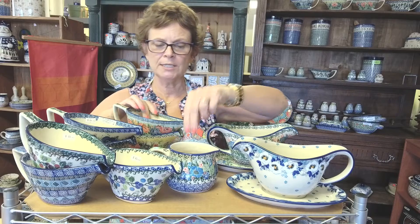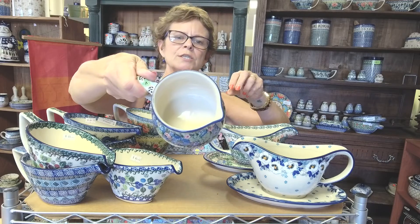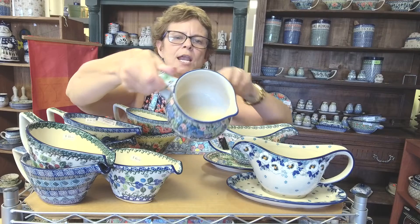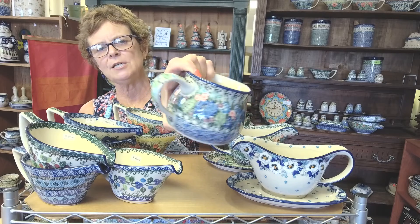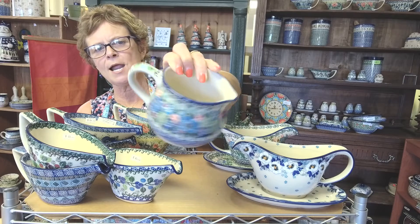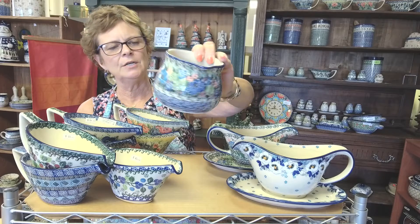And if you wanted to go a little less traditional, you could use this gorgeous little pitcher as a gravy boat. This is shape 009 — you could type 009 in the search bar on the website and you'll find it. This is a Maria Starzik unicat pattern, really beautiful.